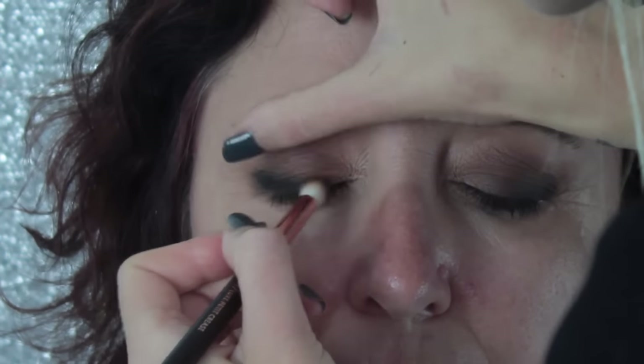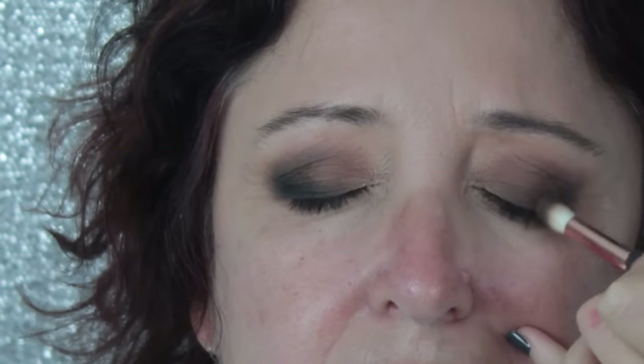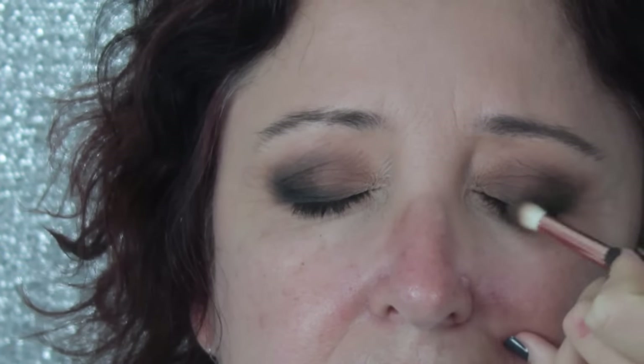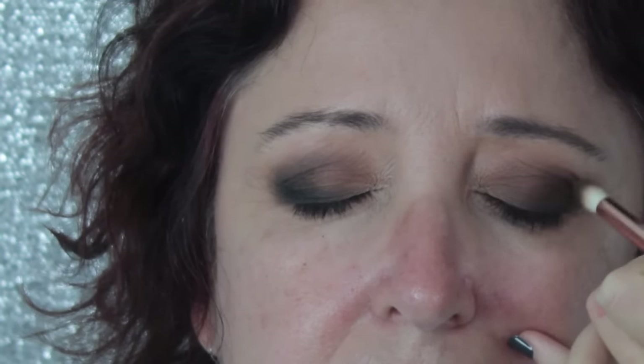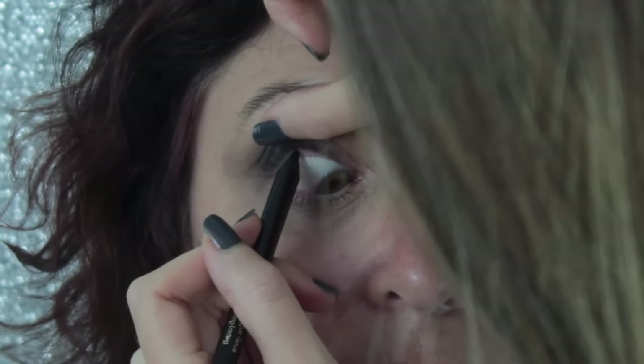Make sure you concentrate the black to the outer corners of your eyes, because if you bring it too close to the inner corners it can make your eyes look very small and close together. The idea of the black is to add drama and intensity to the outer corners and draw the eyes out. Here I'm applying some eyeliner to Sue's top waterline.